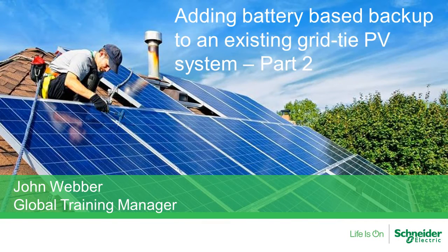Hi, my name is John Weber with Schneider Electric and today we're going to be talking about adding a battery-based system to an existing grid-tie PV system. This is the second part of our webinar series on this subject, so please check out part one if you haven't seen it — we covered sizing and battery-based solutions in general terms there. Today we're really going to get into how to do it.